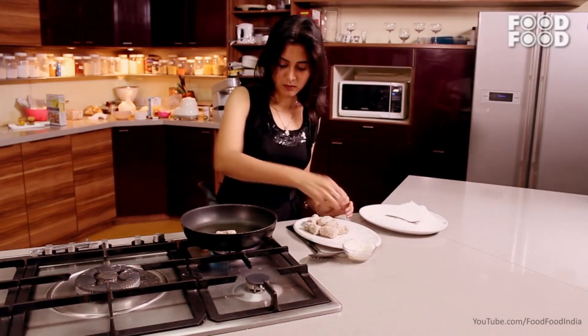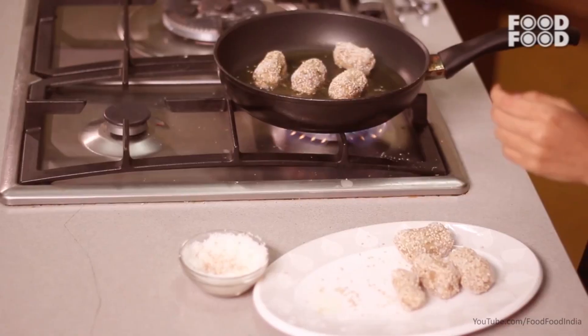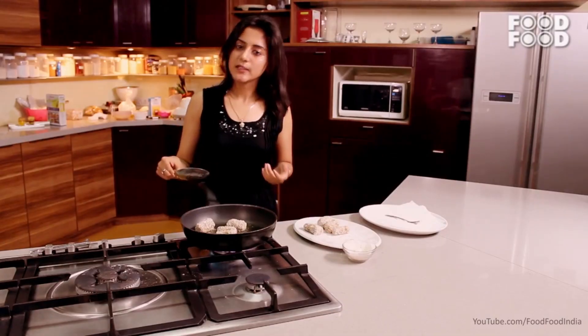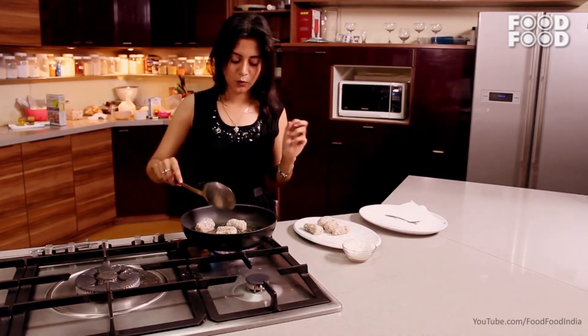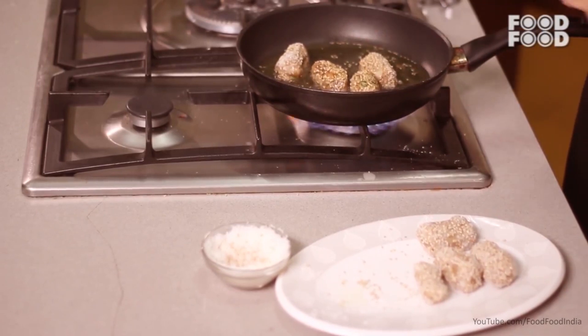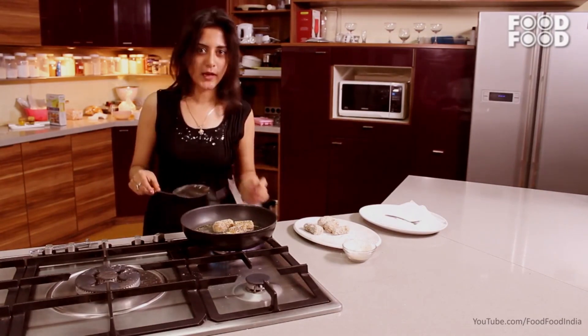Let's start frying. We will cook for 3-4 minutes on each side until nicely fried. If you want to deep fry it, or bake it, you can make it in the microwave oven — bake for 15-20 minutes or until it turns an even golden brown. As you can see, this is a golden round and done.